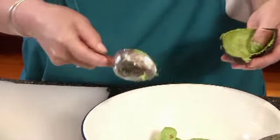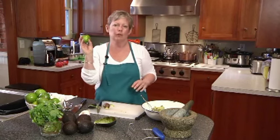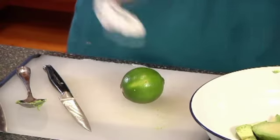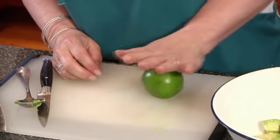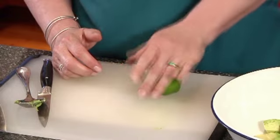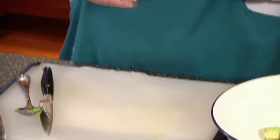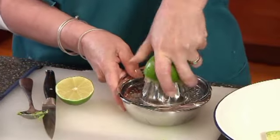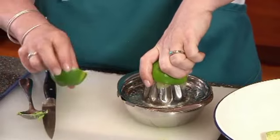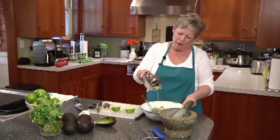Avocado will go brown if we don't add acid to it, so we need some acidity. Here we're going to use some beautiful fresh limes — do use fresh lime juice. To get the juice out, one trick is to take the palm of your hand and roll the lime against the board, applying a lot of pressure. You can feel it's already much softer and pliable. Cut it in half and use your citrus juicer. You could use a reamer, a fork, or just squeeze it — limes don't really have seeds that will get into the dish. Simply add the juice to the bowl.